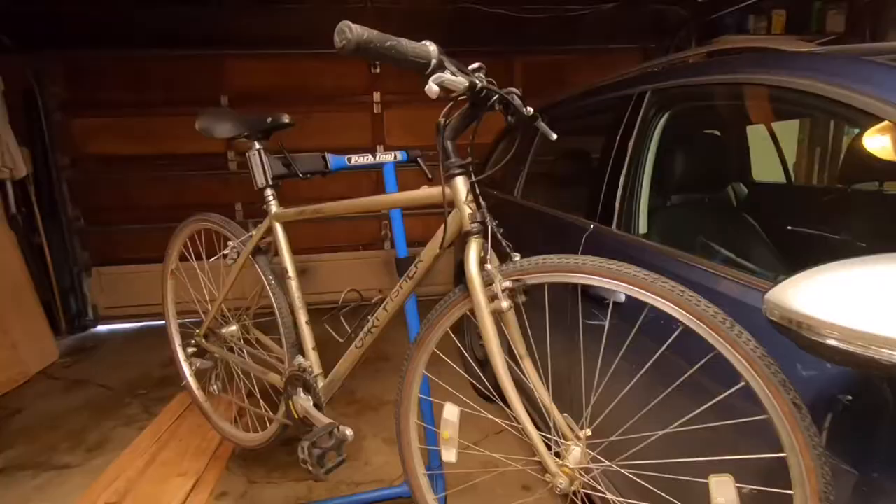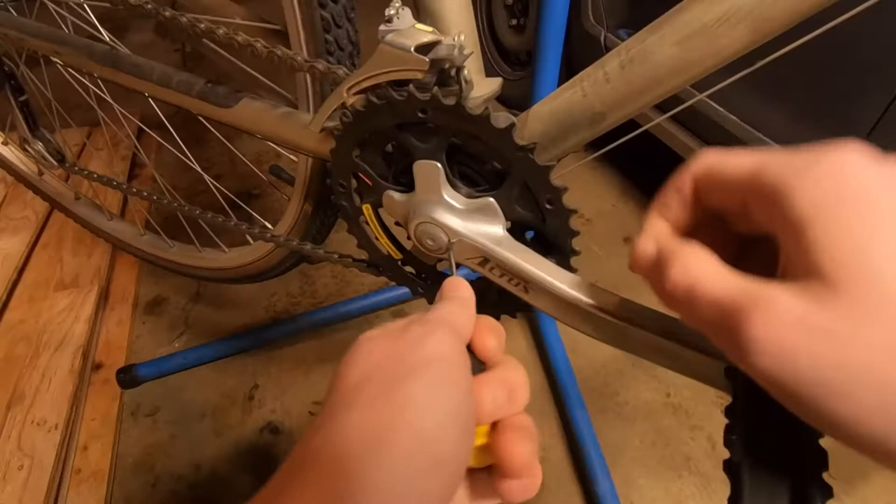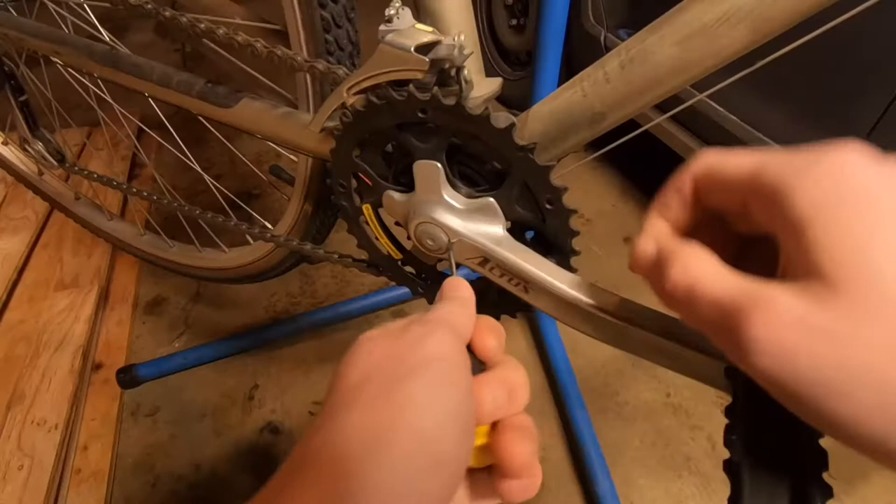But for now, I've got some work ahead of me to get this bike back onto the road, gravel, or trail. Comment down below if you can guess what I'm going to build this bike to do. If you found this video helpful or even just entertaining, please consider subscribing to help Cycling with Sully grow.